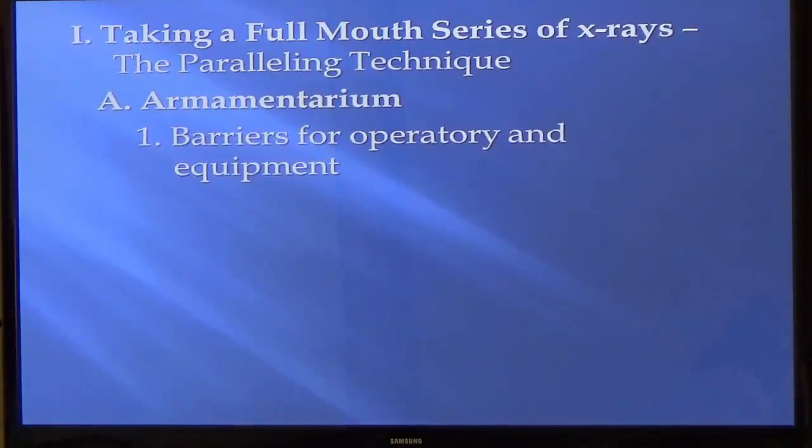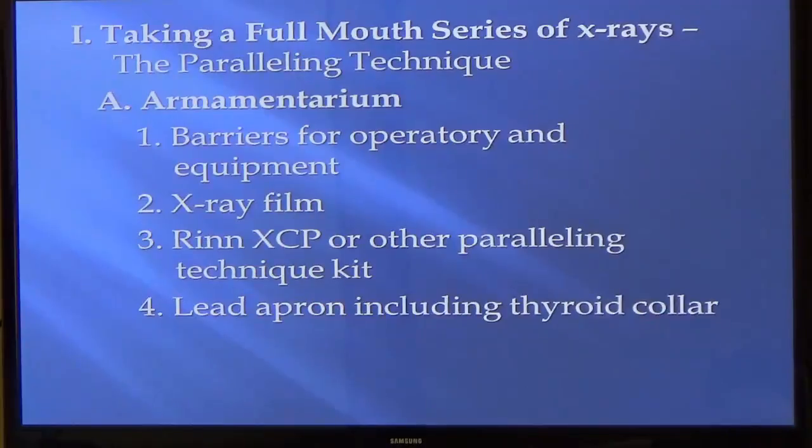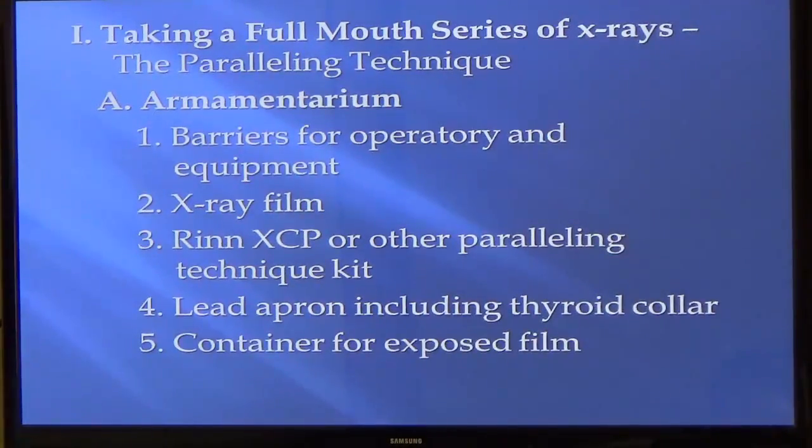What you need for armamentarium — this is what's going to be set up. You're going to need the barriers on your operatory, make sure everything's ready. You need the film, whatever holder you're using — these are XCP holders, or you can use the little alligator one. You need the lead apron and the thyroid collar for your patient. A container for exposed film, or some people just use a cup. Some lay out their template and flip over the ones already taken so they don't reuse them. You'll come up with your own technique. And a paper towel, because when it comes out of the mouth it's usually all slobbery — make sure you dry them.